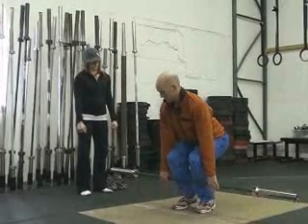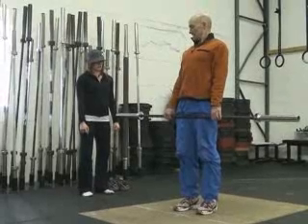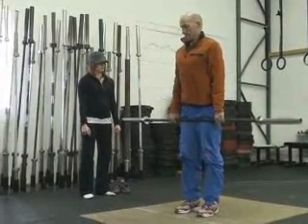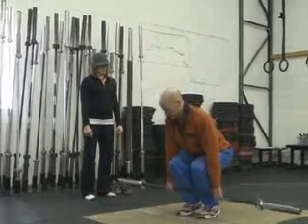So it's more like this — back up, really get that extension, come back down, butt back, then bend at the knees and down.